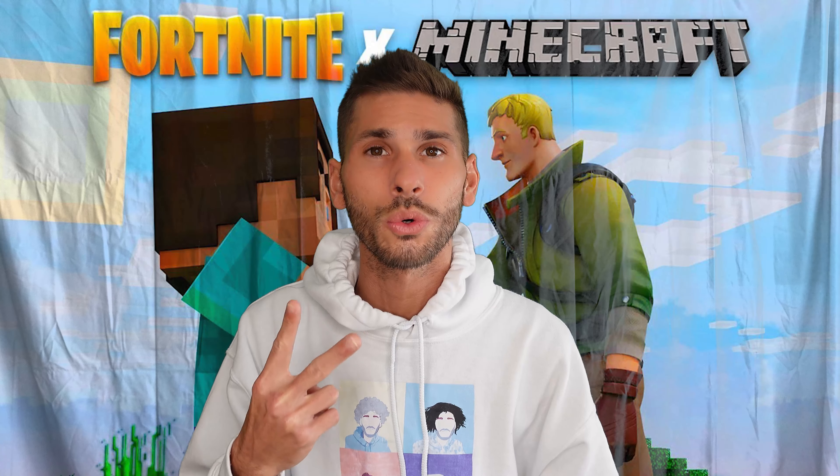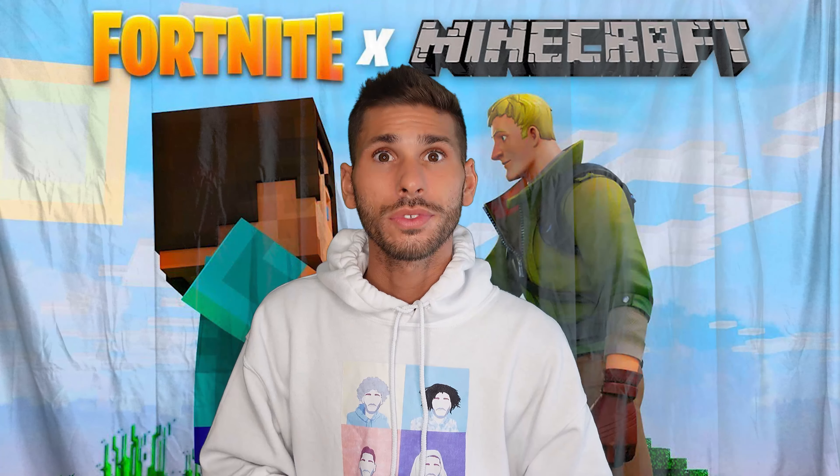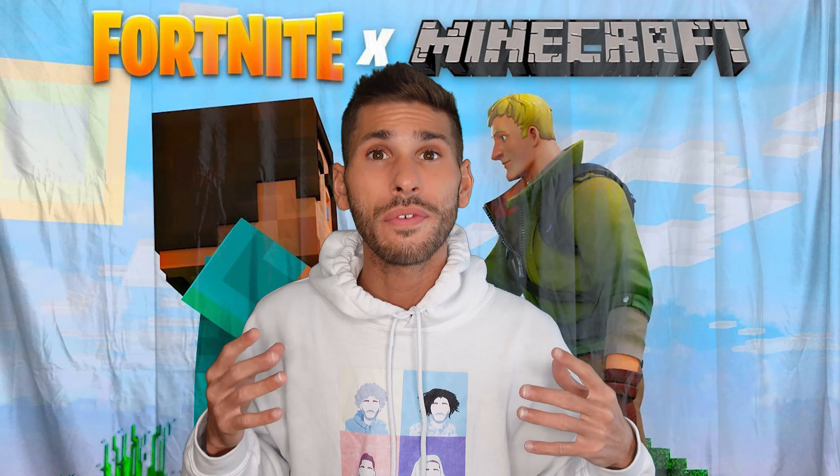Hey, what's up everybody and welcome to another toy review video. I'm really excited because today we have two awesome toys — we got Nerf guns. Nerf guns have always been my favorite as a kid and even as an adult. I'm super excited so let's jump into this.